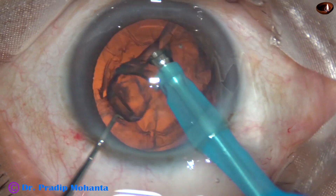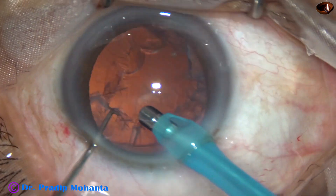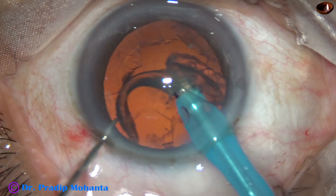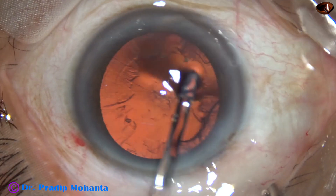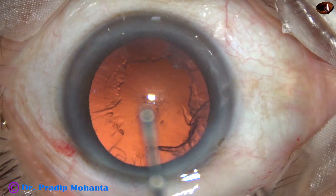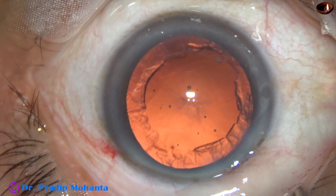Phaco power is 60% in this case. This is the epinucleus. Flow rate in this case is 45. Vacuum used is 450 millimeters of mercury. In this case, we have made only one side port.